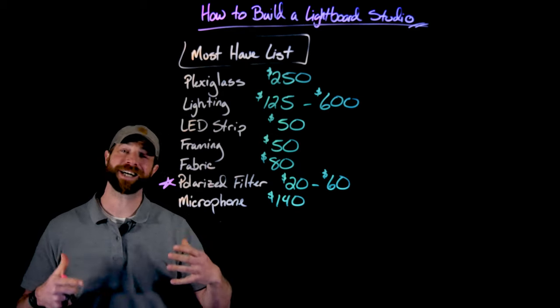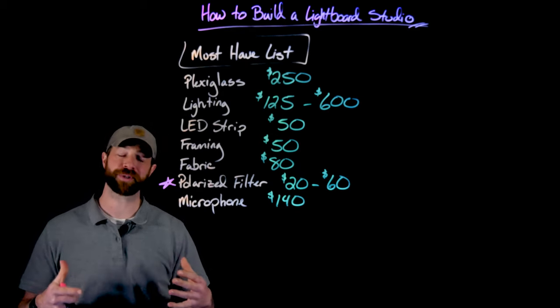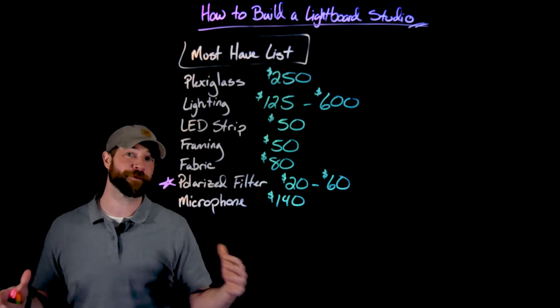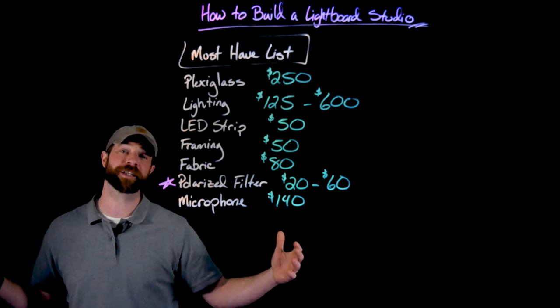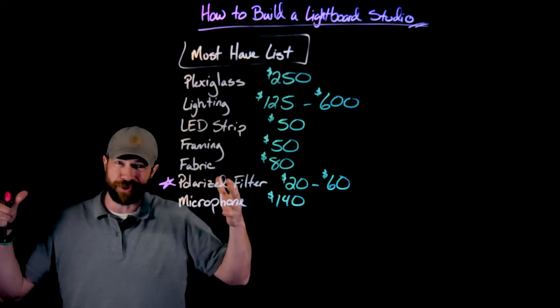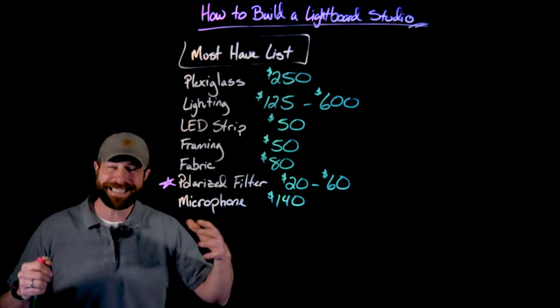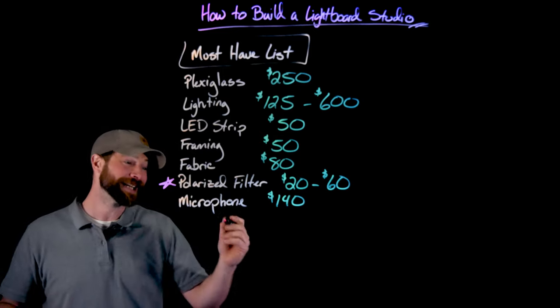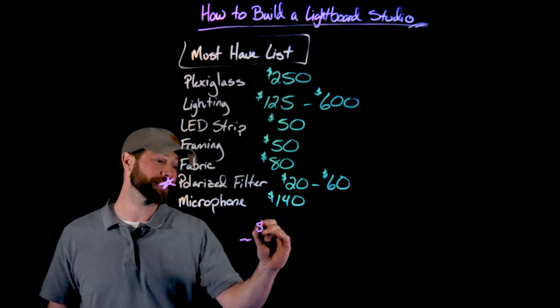So there you have it for building the studio — all of the structural stuff you need to have a lightboard studio. This is for a four by eight, which is a bit larger than some people do. Some people can really save money by building a little lightboard on a desk. I needed the ability to move around as I was doing my lectures. This all comes out to be about $800.